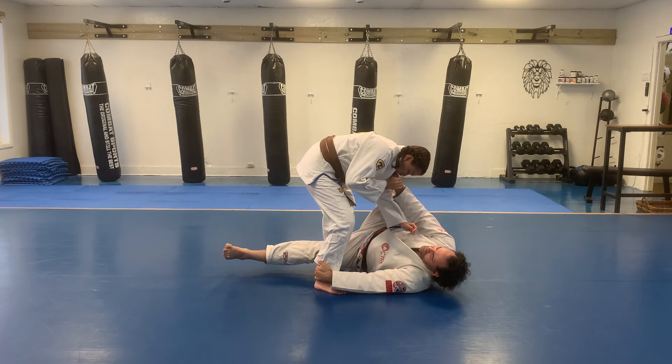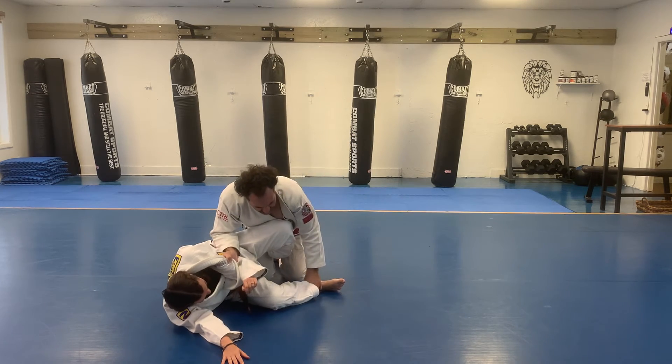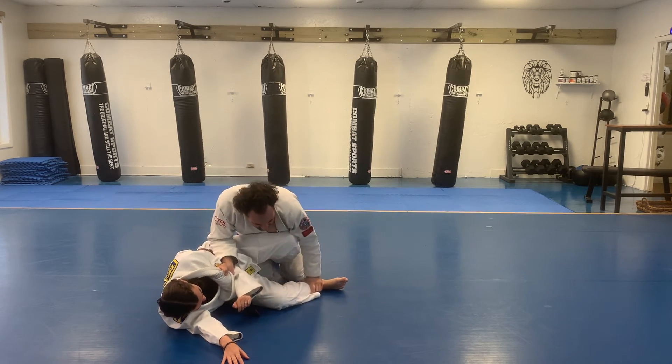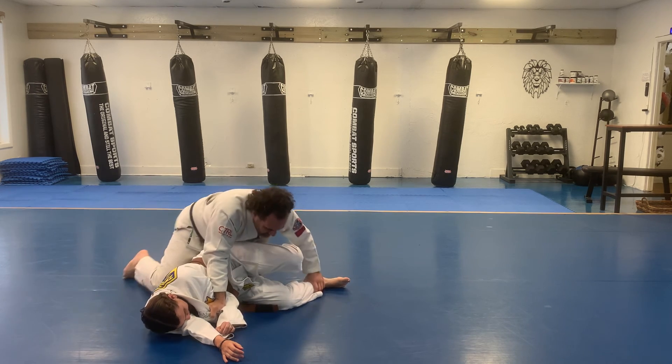Chop the bottom leg out from under her as I push her to her butt. Come up, make sure you're on the far side of the knee, punching the floor with the lapel. Move then into side control.